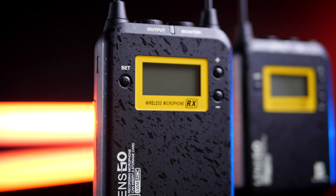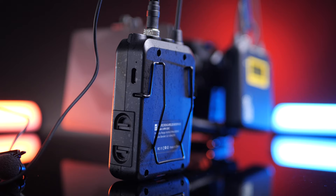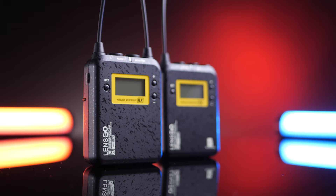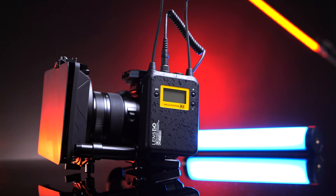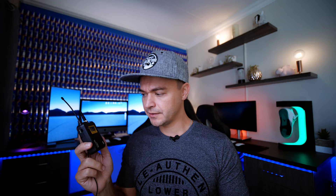The build quality on these is amazing. It's got a rugged plastic that just doesn't show up scratches because of the texture on it. It looks professional. It has a clip on the back so you can slip it into someone's pants pocket, a belt, or wherever you usually put a wireless transmitter. The receiver is exactly the same except it has two aerials and comes with a hot shoe attachment so you can put it on top of your camera or mount it anywhere on your rig.